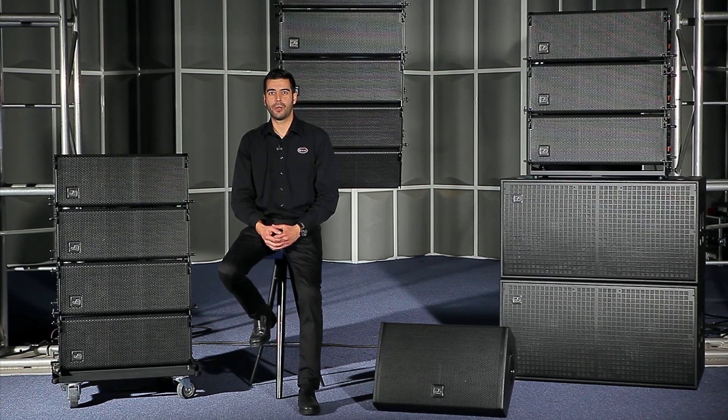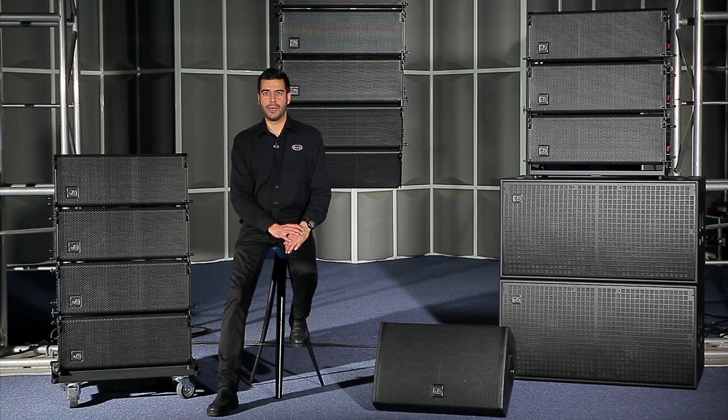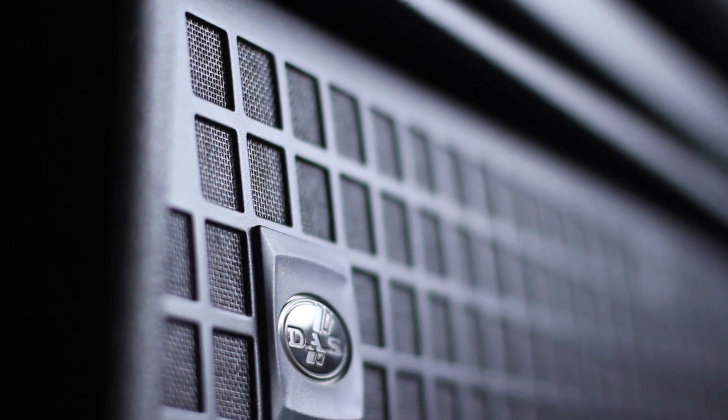For portable live sound applications or fixed installations in almost any type of venue, the Event series provides exceptional sound, steadfast reliability, and value beyond comparison. The series comprises two compact line arrays, a double 18-inch subwoofer, and a dedicated stage monitor, all powered by advanced Class D amplifiers.